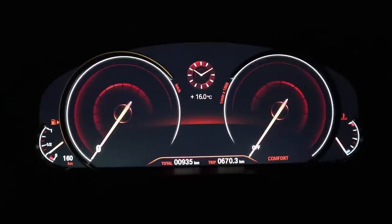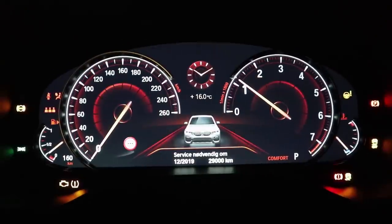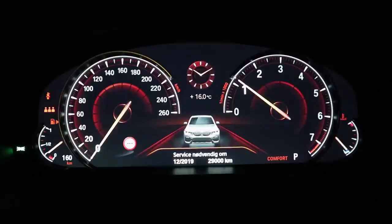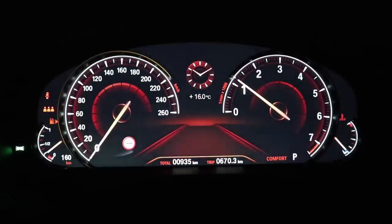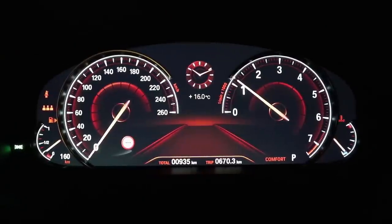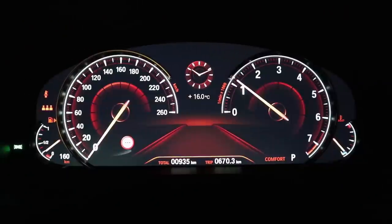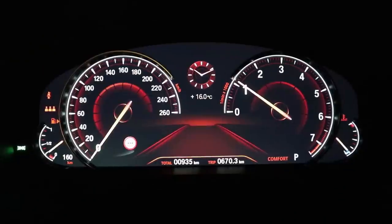I'm just going to start the car quickly here. Turn down the radio — and that's what it looks like when it starts up. A really beautiful gauge cluster. It's not very customizable and you also don't have map viewing in the middle, which is a downside about this gauge cluster. That's one of the best things I like about digital gauge clusters — having a map view there in the middle — but it's still very pretty and of really high resolution.